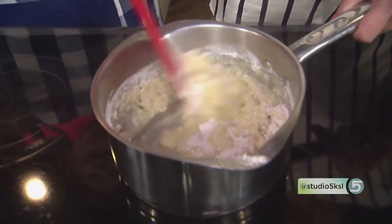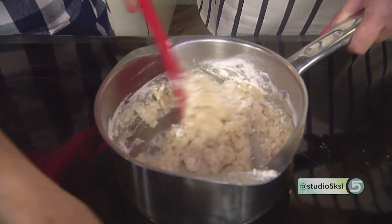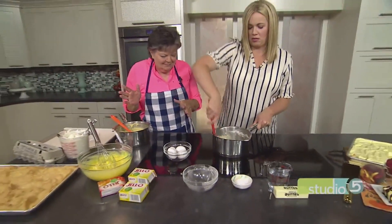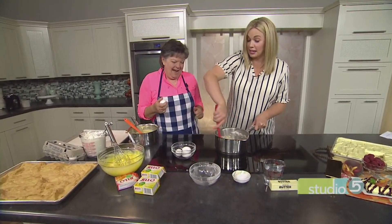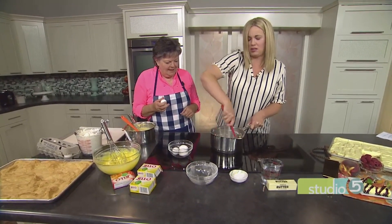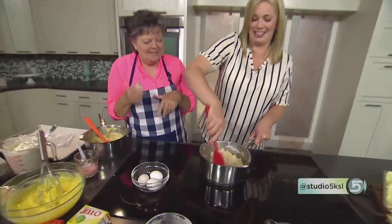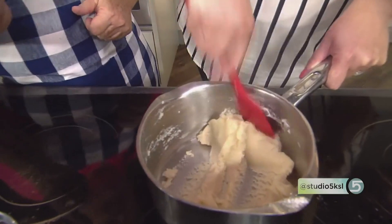Stir it all in. Just keep mixing until it forms a ball — and it does. You just want to make sure that the flour is all mixed in and it's good and steady. Who said we don't exercise in the kitchen? We're burning off the calories we're about to eat. See how that forms a ball?